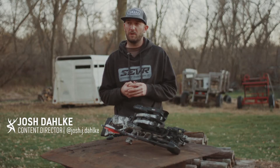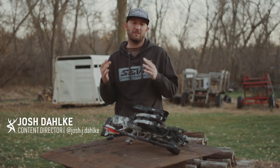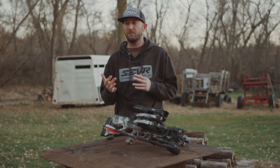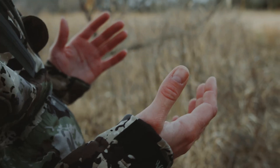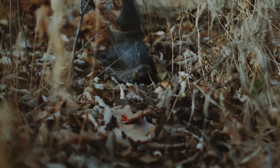I've been crossbow hunting for a number of years now and really enjoy it overall as a hunting tool. It's very effective — you know you're going to be able to squeeze the trigger and most likely get a lethal kill and a short blood trail, and that's exactly what we look for as hunters.